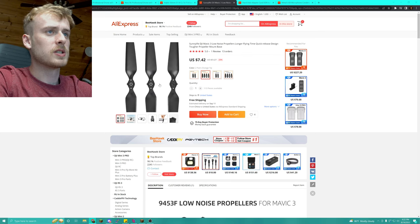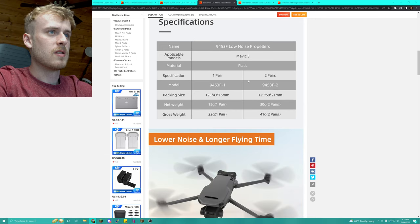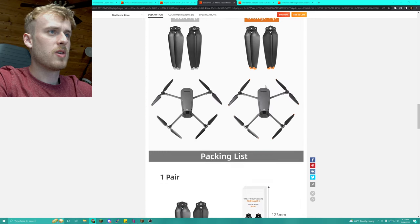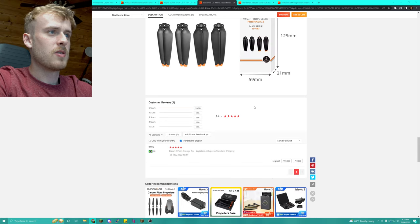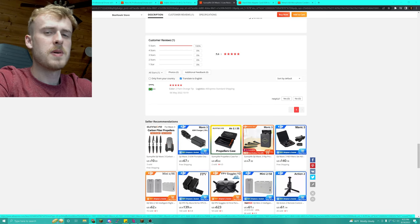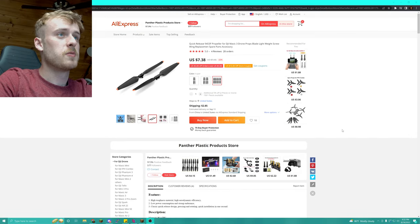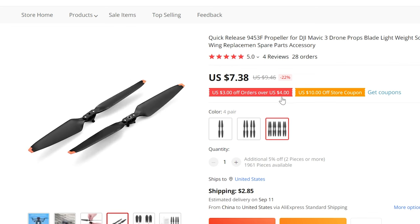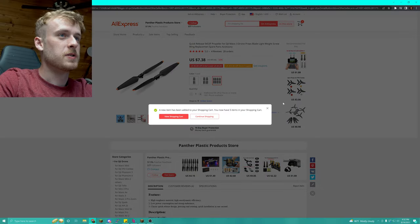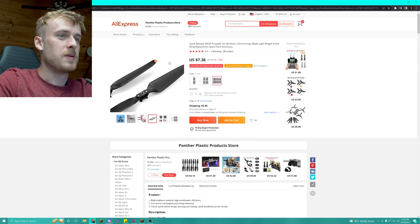I'm curious to see what happens when we actually order these, because they claim a lot of things — one pair, two pairs, silver tips, orange tips — and these look very suspicious. I don't know if I'd trust them on my propellers. There are also carbon fiber versions. We might buy a couple and see if any of them are actually worth it. Here's another bunch that are ridiculously cheap — like eight bucks for a bunch of propellers. I highly doubt they'll work, but I'm curious to find out.